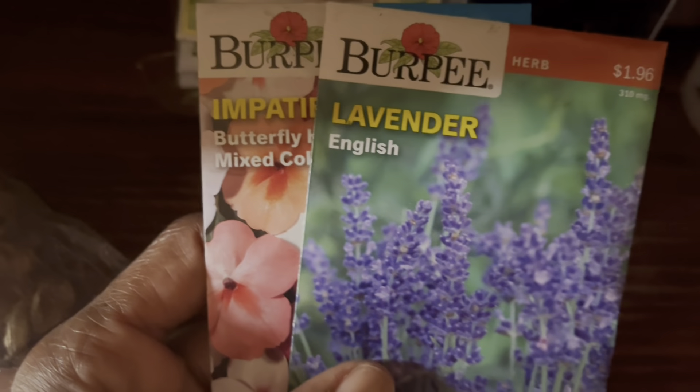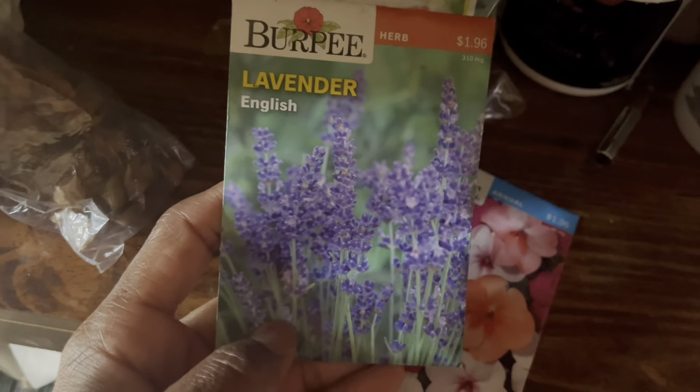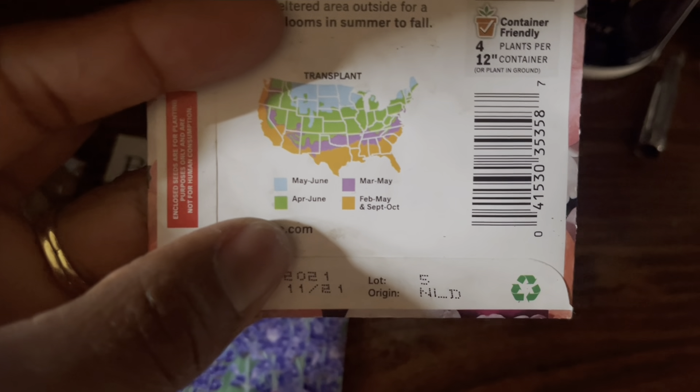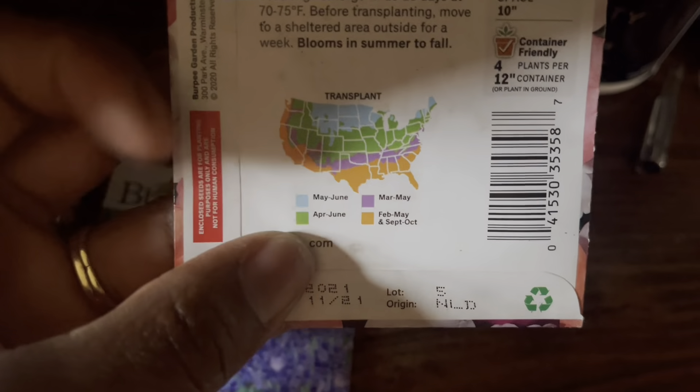I found these seeds in here as well that I never used - this is lavender, and it says it's a perennial. But these seeds have a date of November 2021, so they may or may not grow. We're just going to have to figure out and see. Same thing with impatiens - now these are annuals, so they're just for the season. These are also 2021, but I'm in the orange zone which says I can plant from February to May and again September to October. The lavender requires partial shade and the impatiens require full sun.